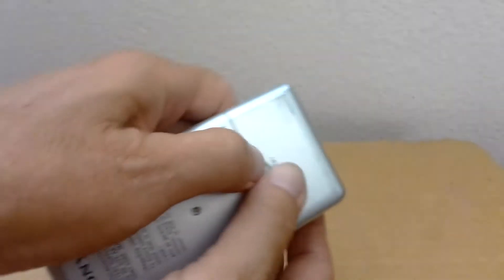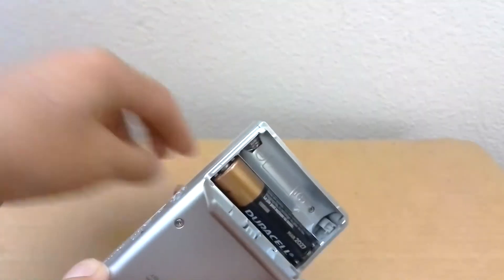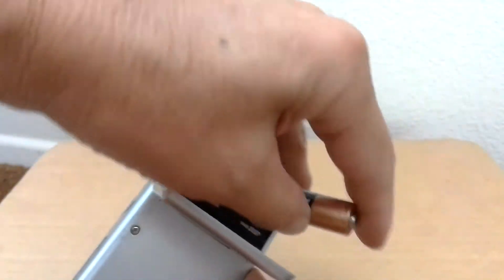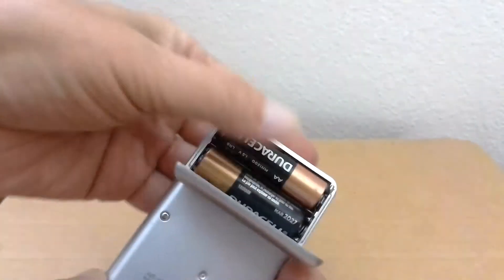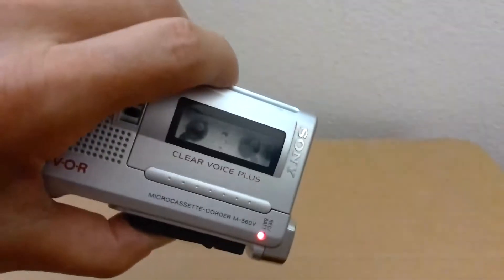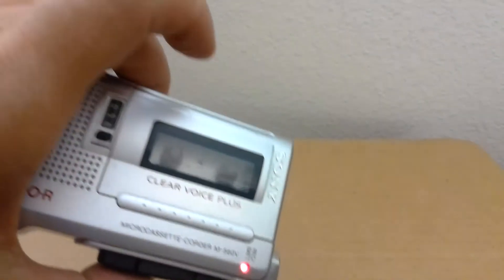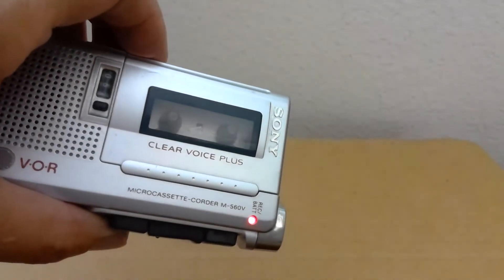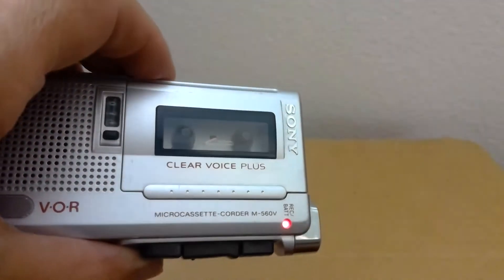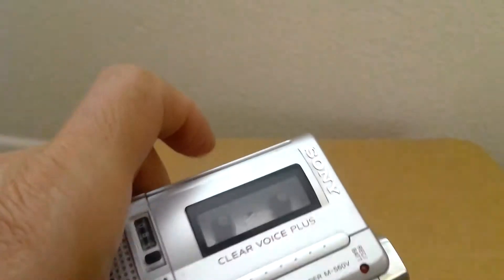Now we'll put the batteries in. Let's do a little fast forward so you can see the wheel spin. Reverse. Let's see the timer going. Set it to zero and put a tape in now.